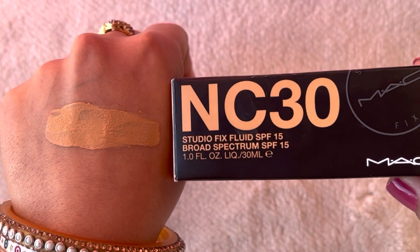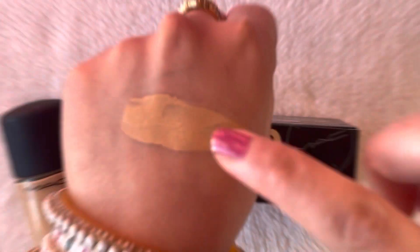The foundation can be easily blended and offers medium to full coverage. You can build it up, but if you add two layers it will not look good.